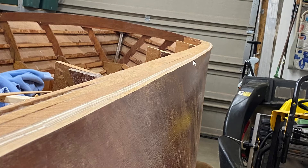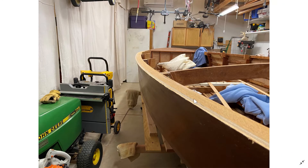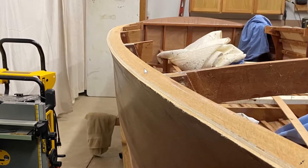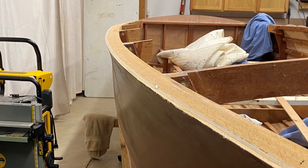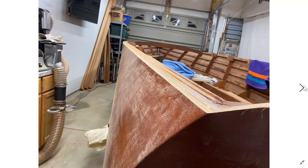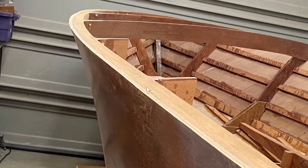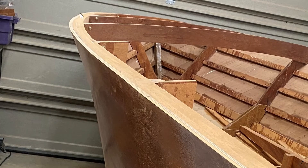These pictures are a little further along in the process. On the port side I'm even farther along now, kind of working my way slowly into it. You can see it's really cleaning up.